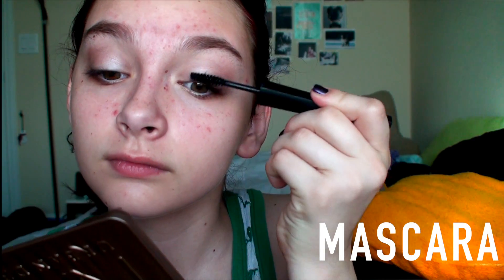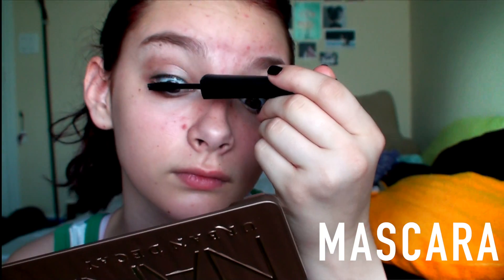I am taking this Urban Decay eyeshadow — I've been really into soft champagne eyeshadow — so I'm just using that with a little fluffy crease brush, and then I'm taking Lyre from the Naked 3 palette and putting that into my crease. I decided to skip eyeliner because I was running late for school, so I just went for the e.l.f. lengthening and volumizing mascara on my upper and lower lashes.